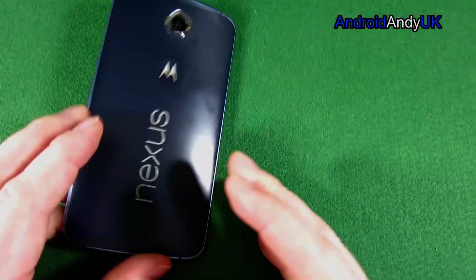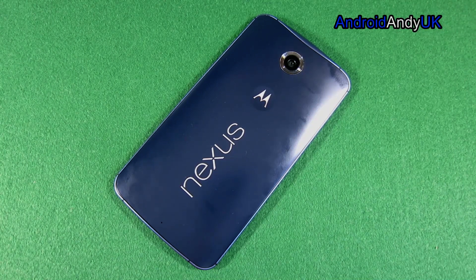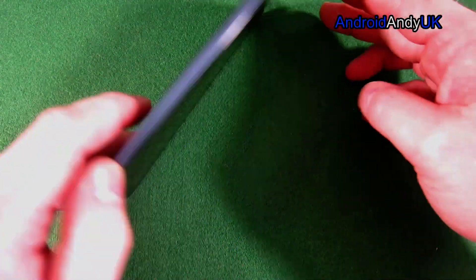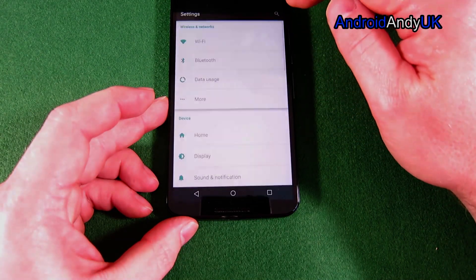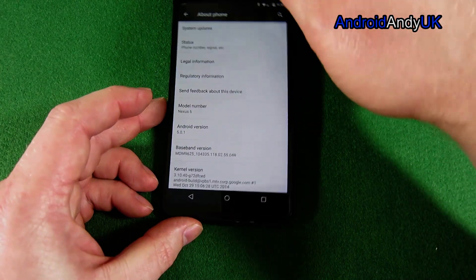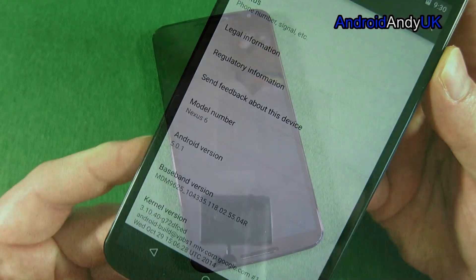Hi guys, Andy here. I've got my Nexus 6, currently running 5.0.1, and there's a lot of news about the 5.1 flash coming. I got a bit bored waiting for the OTA, so I figured there must be some way I can put it on my device without having to reset, flash, or whatever. And of course there is, so I thought I'd take you through it.